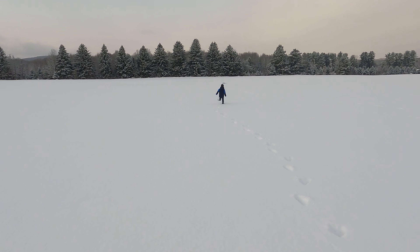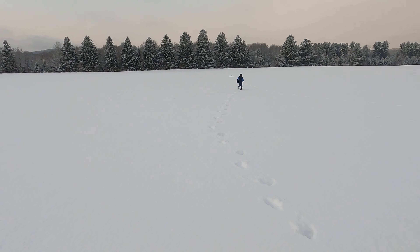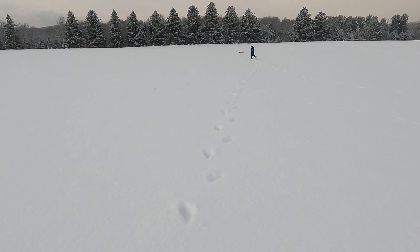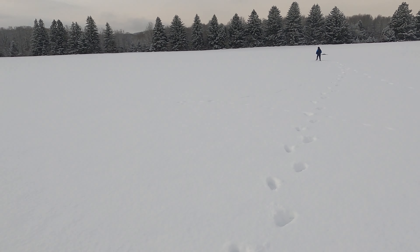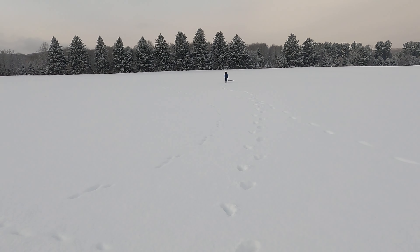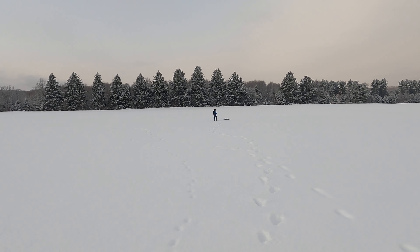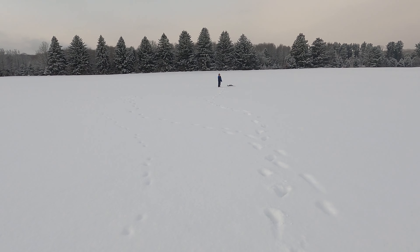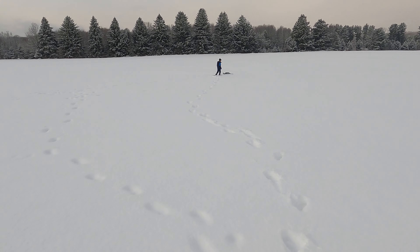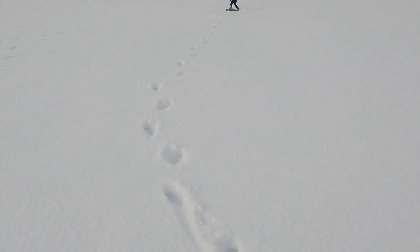What the heck was that all about? If anyone has any ideas, I can re-watch the video. It was flying rock solid and then all of a sudden it wanted to drop its right wing randomly. I'm gonna stop this video here, figure out why it did what it did, and I will let you guys know what happened.